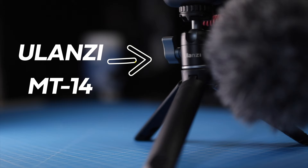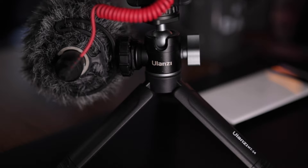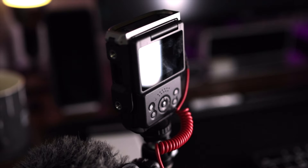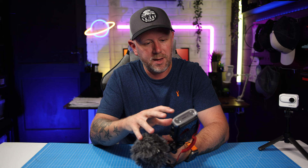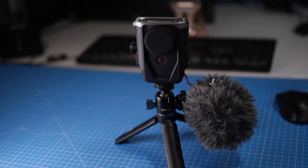I've got the Canon V10 on this Ulanzi tripod — my favourite tripod of all time, the MT14. I'll link it below if I can find it on Amazon. It's got a really strong ball head and a cold shoe built into the tripod itself, so you don't have to attach accessories to the camera. The SmallRig cage from the Creator Combo has quarter-inch screws on the side, but I haven't been impressed with it at all — even the cage is plastic, not metal.